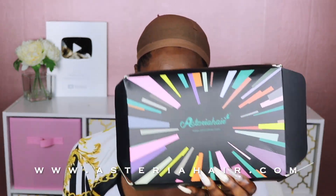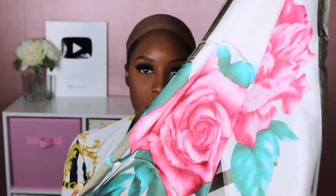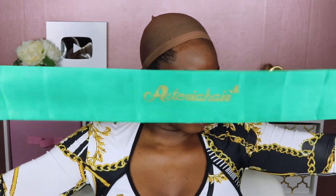Hey beauties, welcome back to my channel. Hope everyone's in good spirits today. I am reviewing this wig from Aceria Hair, and before I get into that, I'm just showing you some of the things that came in the packaging. They did include a couple of pretty scarves — I'm not sure if that's something they're selling or giving away with your purchase, but all the information will be in the links in the description box.